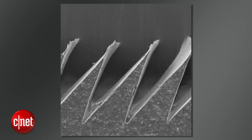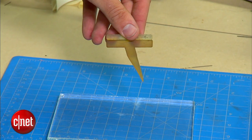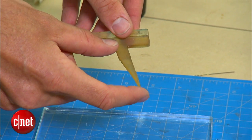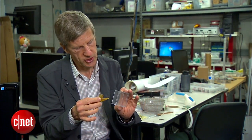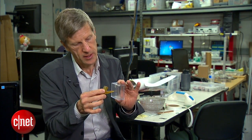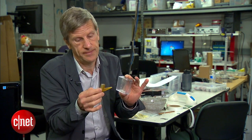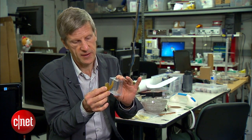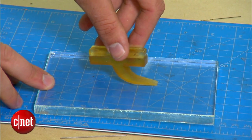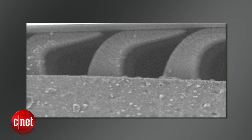The key to the adhesive is a sea of tiny wedges, invisible to the human eye. This silicone model shows what a single wedge looks like, enlarged 100 times. When you bring it into a surface, initially because it's just the sharp tip of the wedge, the contact area is very small, so there's no adhesion — they're not sticky. But if you apply a shear force, they all bend over, and suddenly the contact area is much larger.